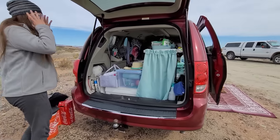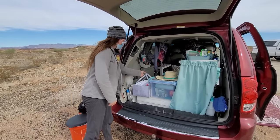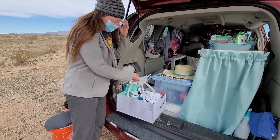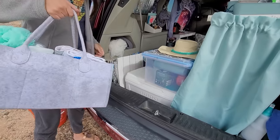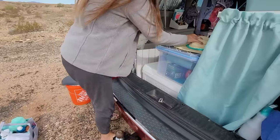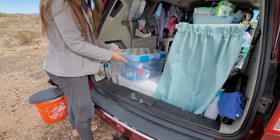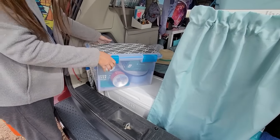I can access everything from inside the van, but of course from the trunk as well. I keep all of my personal items and hygiene in here because if I need to take it into a public shower I can just pick it up and move it. I also just keep my kitchen storage right here, and this is how I store my things when I'm traveling.